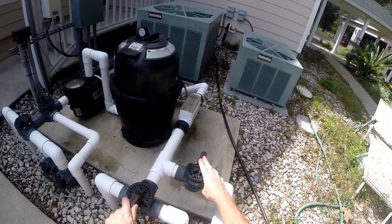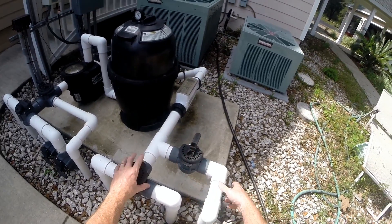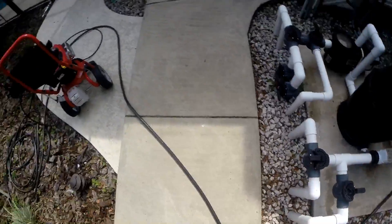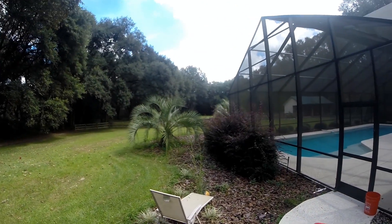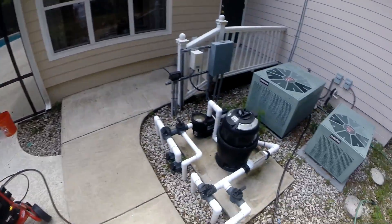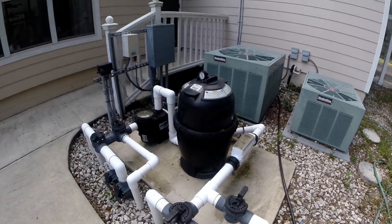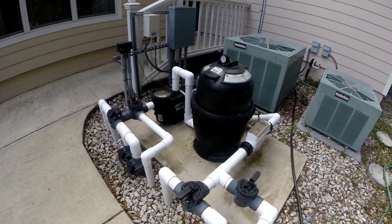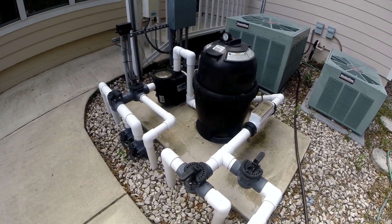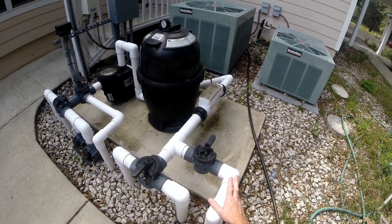But here we have a bypass, so I can turn this off and open this up like it is now, and then the water flows through this pipe, down underground, back to the solar panel, and then it empties into the pool over there. So this way there's no separate pump for the panel. We would be running this pump and filter anyway to filter the pool, so instead of dumping it right back in the pool we're running it through the solar panel. Doesn't cost anything extra to do that.